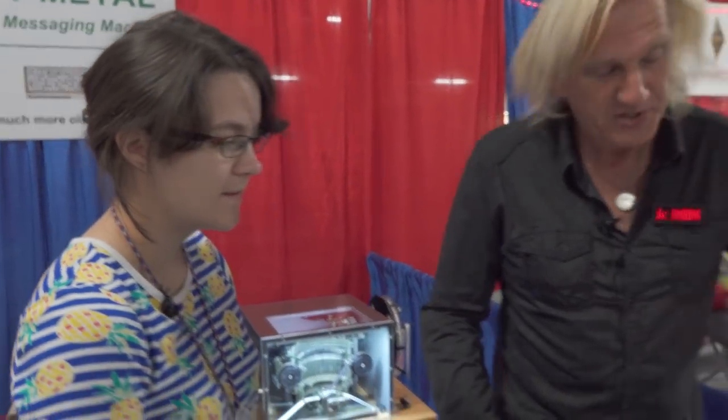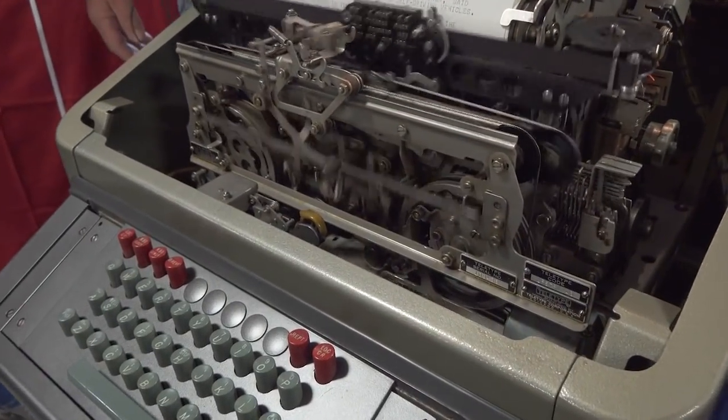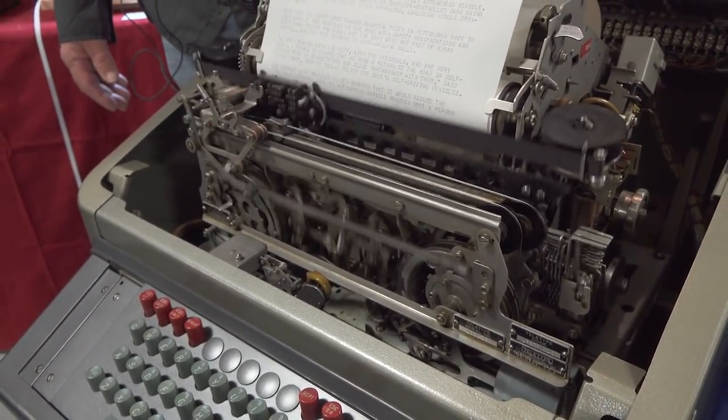Let me open up the machine so you can see the magic. And we are receiving right now RTTY news over the internet.